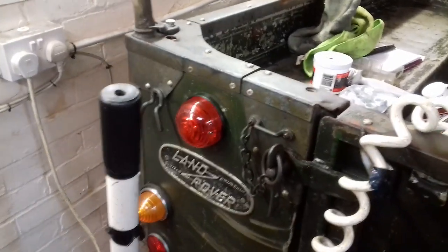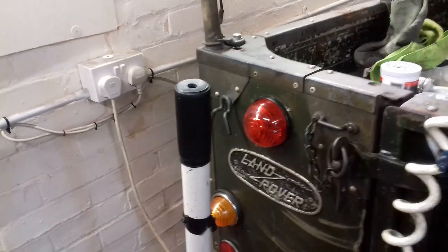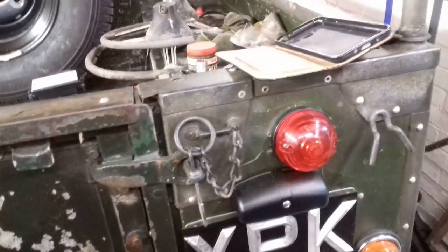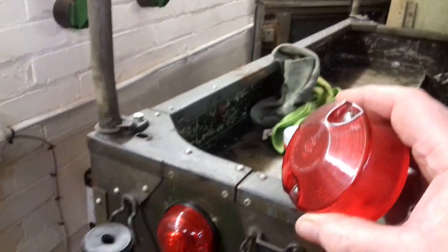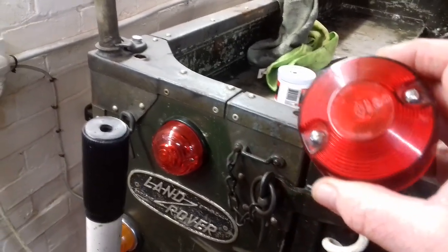Right, the other thing I had to change was the rear lights. These ones are so much better — these sort of round ones. They look like they're period correct. The reason I had to change them — these are the lamps I originally bought, which were okay, I think they were off of a Series 3 maybe.